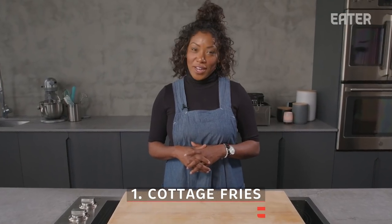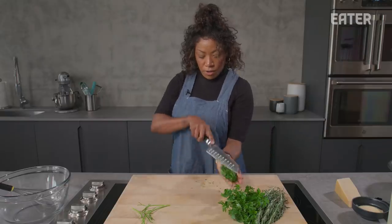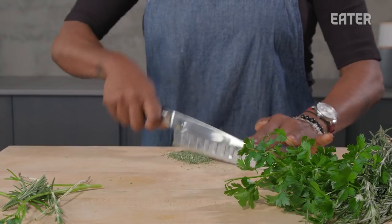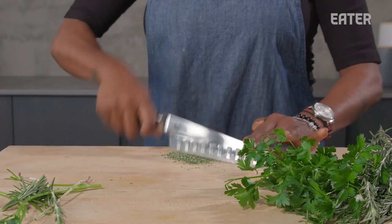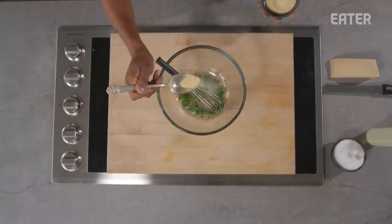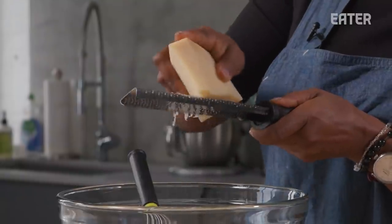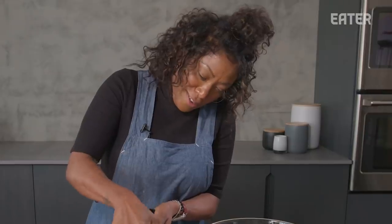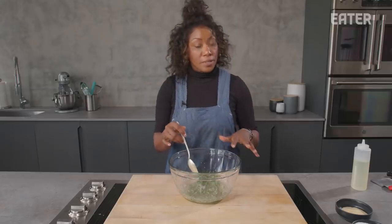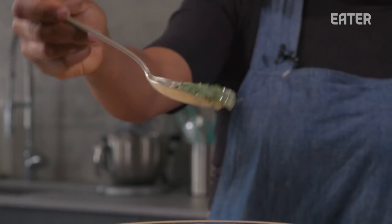Up first, cottage fries. We are going to start with the herbs. Today I'm using a tablespoon of parsley and a teaspoon of rosemary. Rosemary tends to be very strong and aggressive in flavor, so I really want to use just a mild amount. Granulated garlic, about a half teaspoon, about two teaspoons of salt, two tablespoons of Parmesan cheese, or as much as you'd like. A quarter cup of neutral oil. We're just going to combine these ingredients to incorporate everything, almost like a vinaigrette.